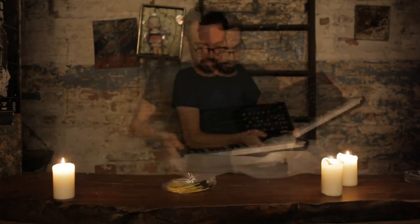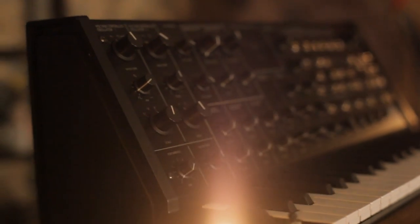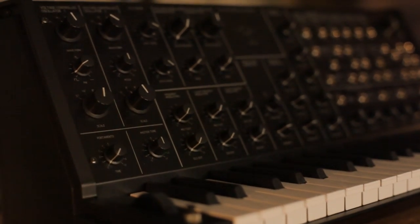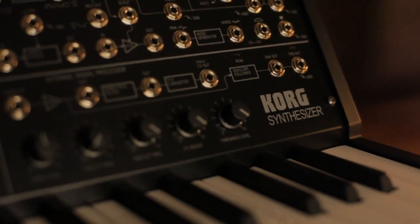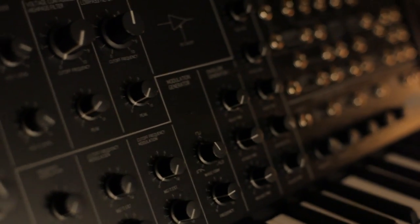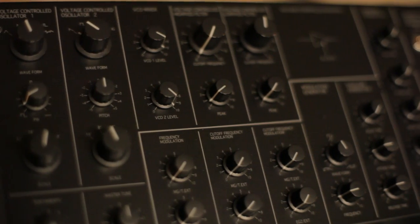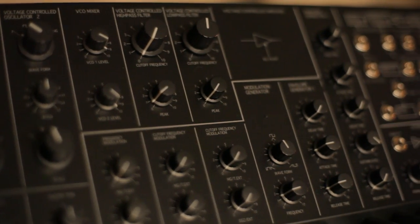This is the Korg MS-20 Mini. It's a new instrument, but it recreates a 1978 synthesizer down to individual circuits and specifications. This really is an MS-20, scaled down slightly in size, and with basic compatibility with other hardware via MIDI. And that makes it a different breed of reissue.